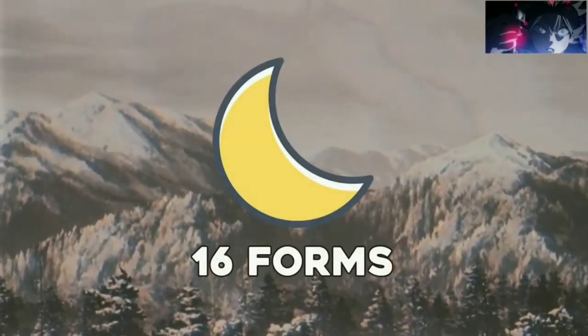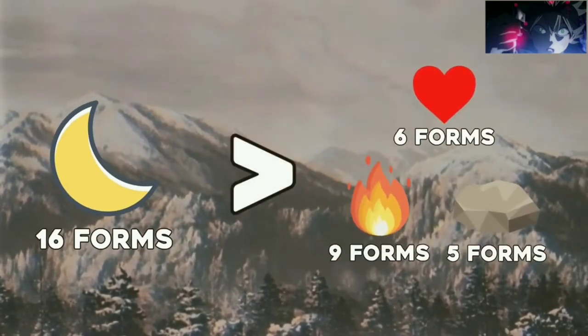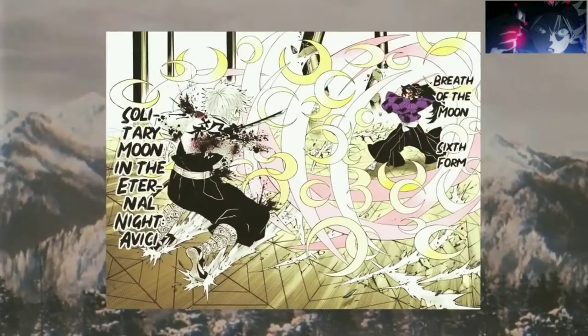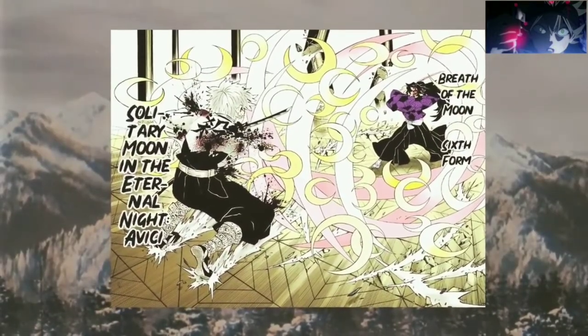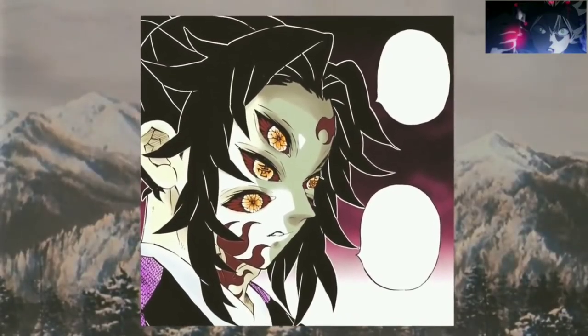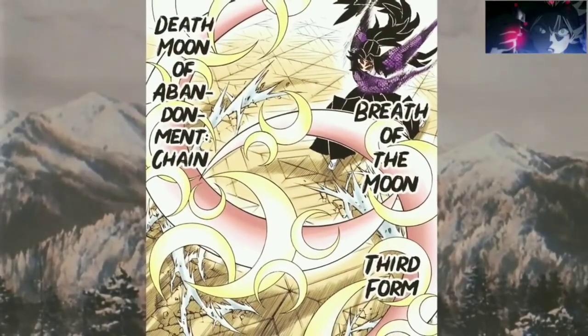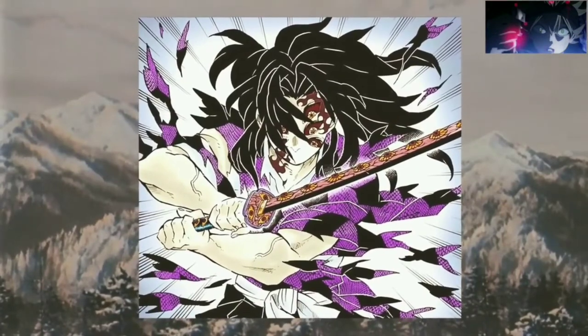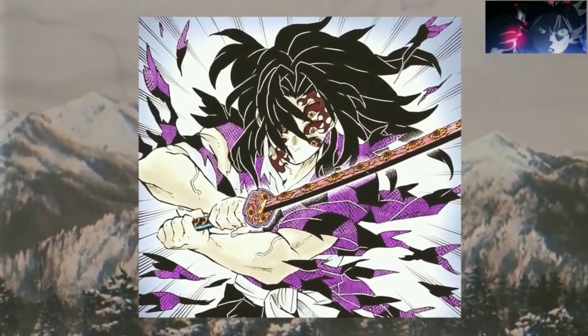It is the only known breathing style to possess at least 16 different techniques, easily surpassing the other styles. This breathing style is only used by Upper Rank 1, Kokushibu, who was one of the first demon slayers to utilize total concentration breathing. When he became a demon, he improved his breathing style using his Blood Demon Art, which he used to create dozens of tangible crescent moons from his sword, each of them as sharp as blades, making this breathing style one of the most powerful in the entire series.